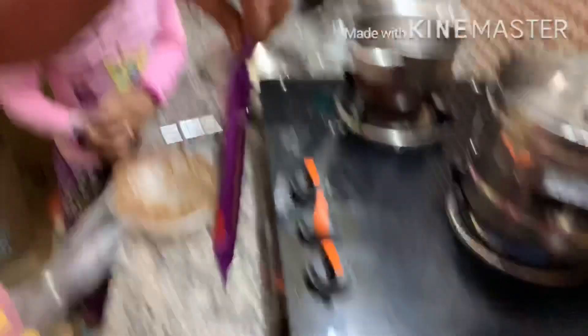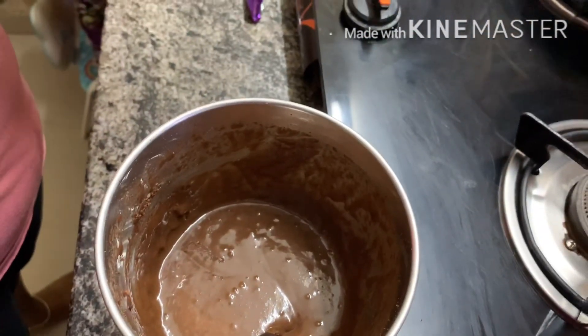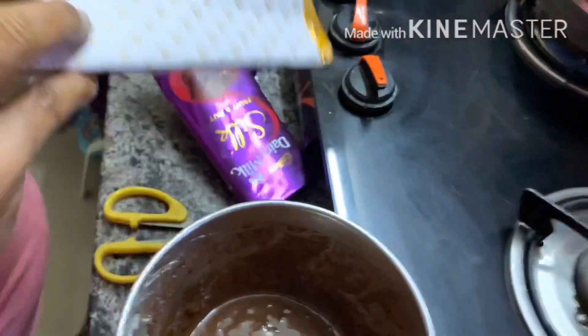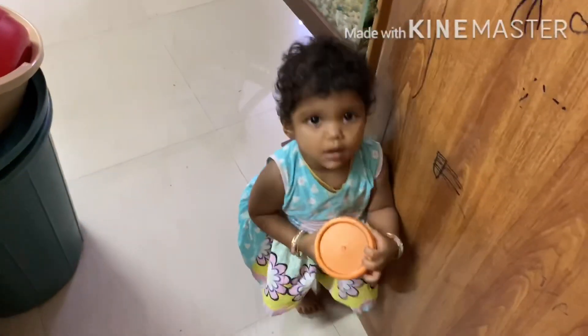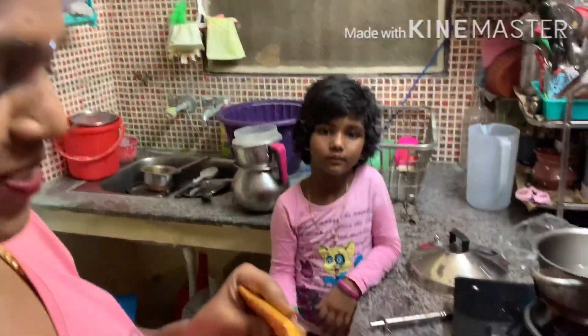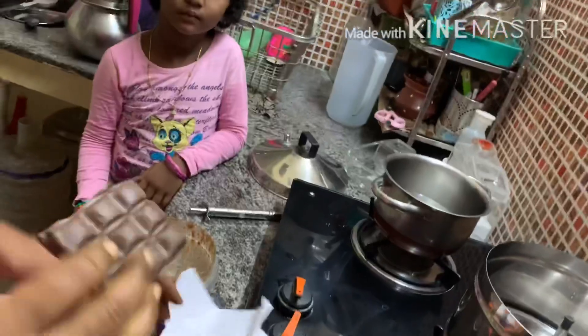This is the chocolate cake with chocolate cake. The chocolate cake is ready. The chocolate cake is ready to make the chocolate cake. Now the cake and the biscuits are ready to make the chocolate cake.